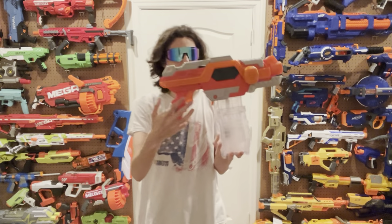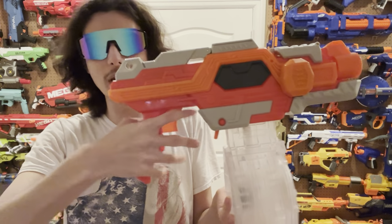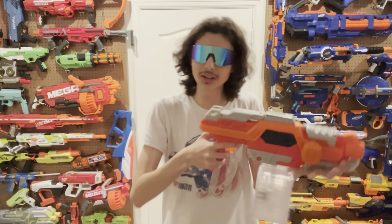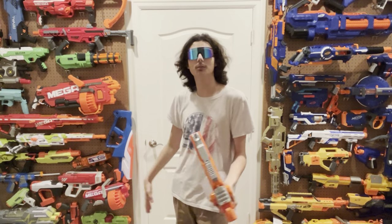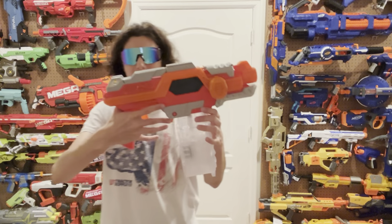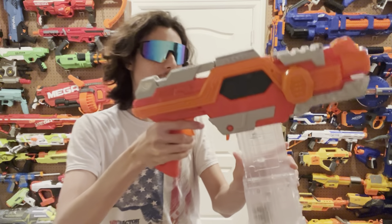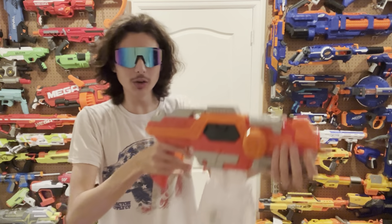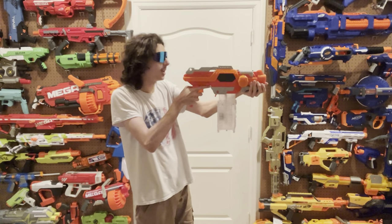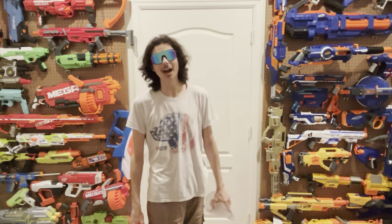The mag release isn't much better — it's way too far away from the grip so you have no way of hitting it with your middle finger, a problem similar to the Stryfe X and Maxim Pro, but even the Strife had this fixed. And it doesn't even mag drop. So to reload, you would theoretically have to do this whole awkward maneuver with the foregrip all the way up there.